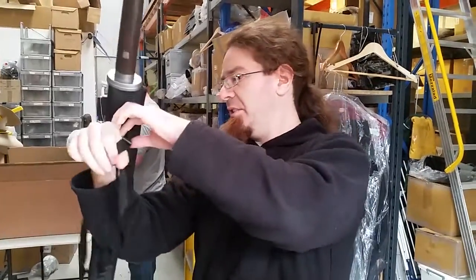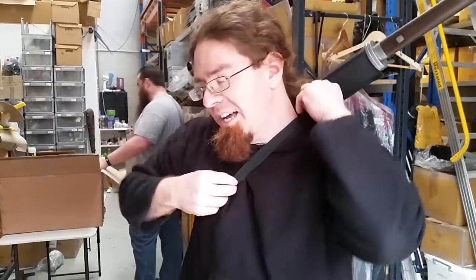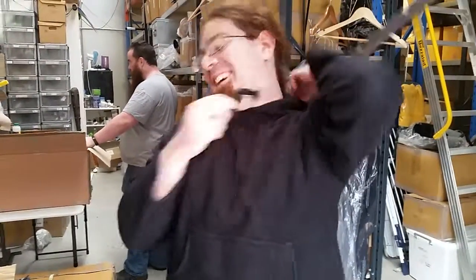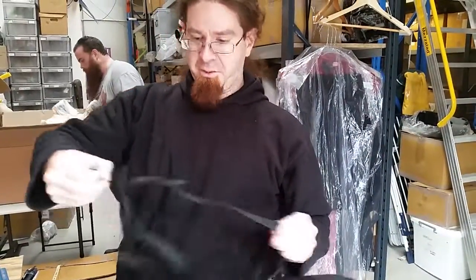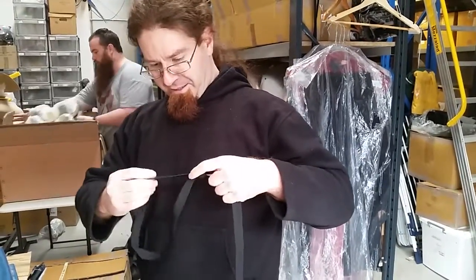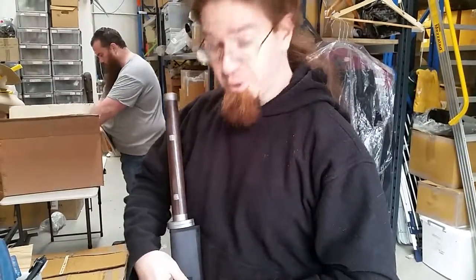Let's strap it on actually and see how it goes in the draw. Nice, simple clips. Adjustable strap there. Let's try it now in less choking mode — I know some of you are into that, but it's still too early in the day for me.